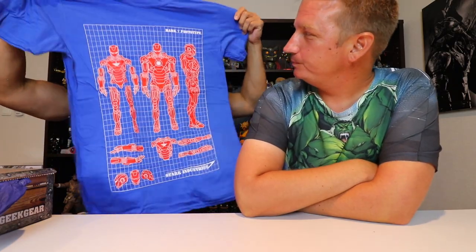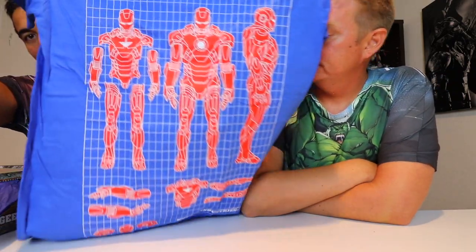What is that — is that Iron Man? It is! Mark 7 prototype, right? Yeah, so it's just a blue shirt and it's a blueprint — a blueprint of the Iron Man prototype, Mark 7. Is that a special one?